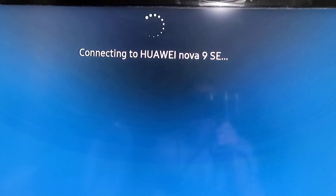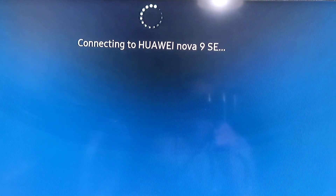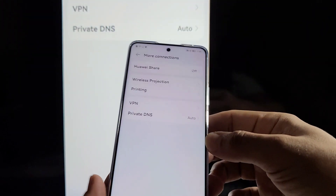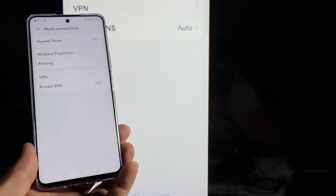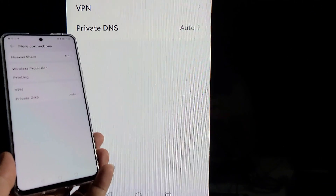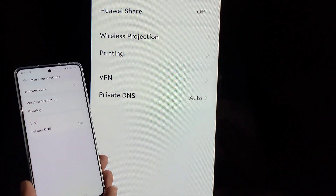Once you do that, you'll see the Huawei phone is connecting. Just wait a few seconds for it to fully connect, and then you'll see your phone is now connected with the TV displaying exactly what's on your phone.